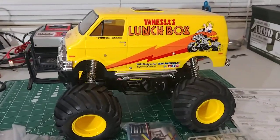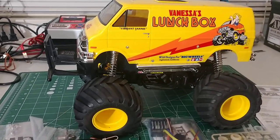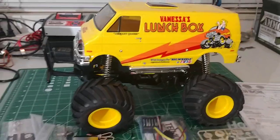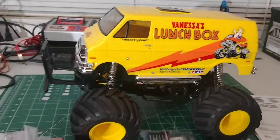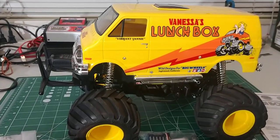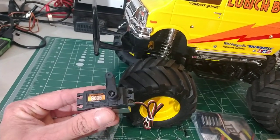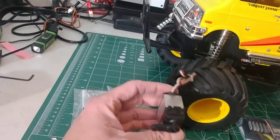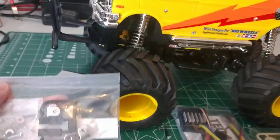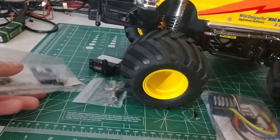Hey guys! You can see what's on my bench — it is the Lunchbox. I have avoided getting one of these for years and years. Huge thanks to the RC Elf because I got one. This is the XSA, the Expert Assembled version from Tamiya. All you gotta do is put in a servo, which I'm going to use this Spektrum S605 that came out of my Axial Vaterra crawler — it's a nine kilogram servo. Then you get your bag of servo mounts and tape and stuff that come with it.